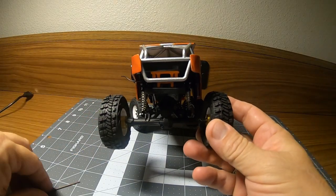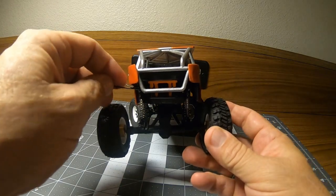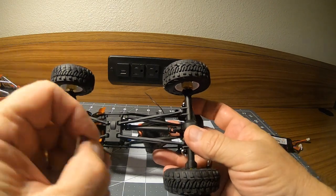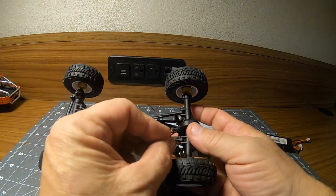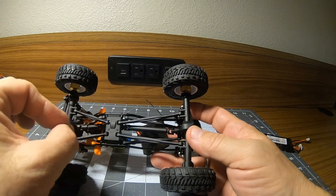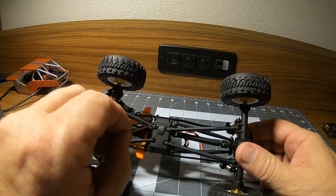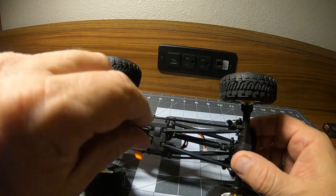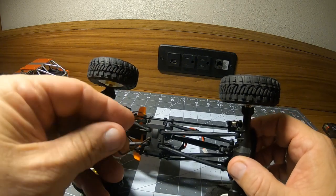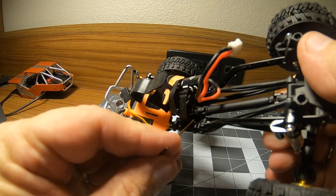First, let's take the body off — we can just remove these two screws in the back and release the hinge from the frame. Now with the body off, we can remove the screws at each end of the drive shafts. With the screws removed from either end of the drive shafts, I'm going to remove the two screws that hold in the transmission and motor.